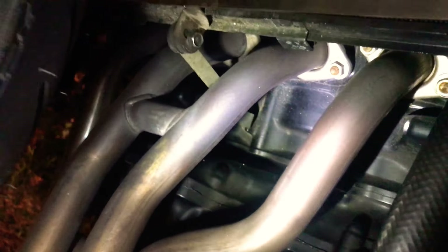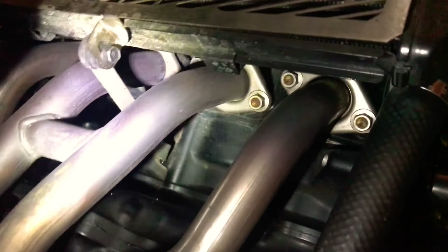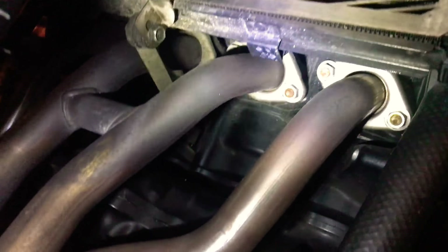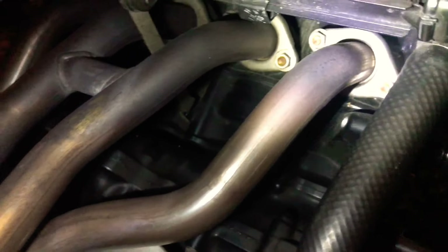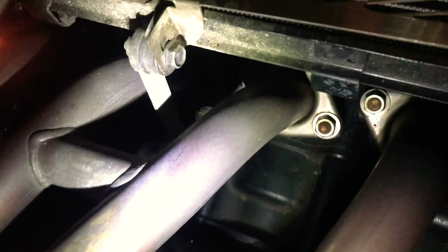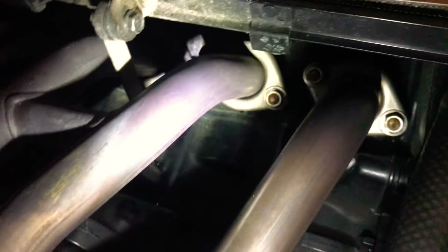After searching online I was able to confirm that this clicking noise may not be the chain tensioner or the valve slapping the engine top. It is actually your muffler manifold. When the manifold is not tightened properly, it leaks air — and that air leaking from the joint area of the manifold is what sounds like clicking.